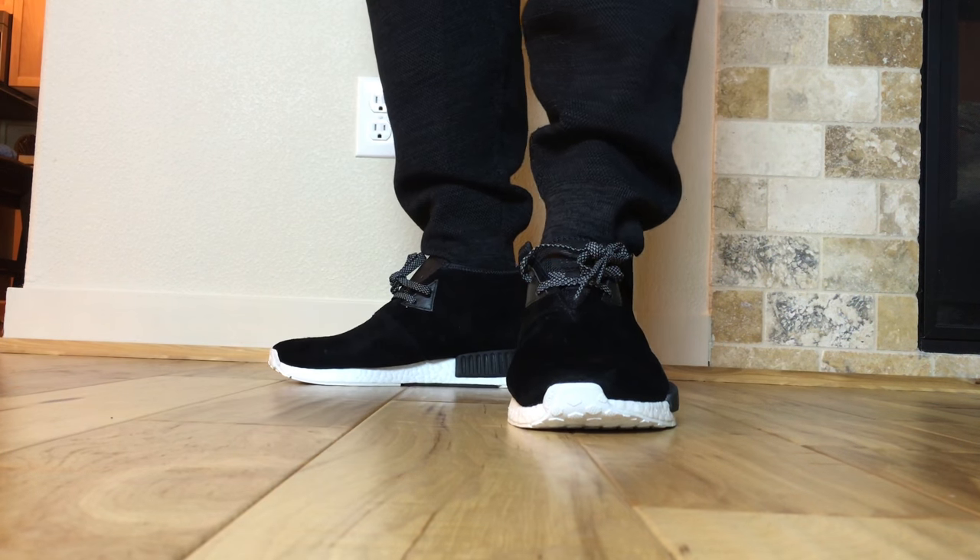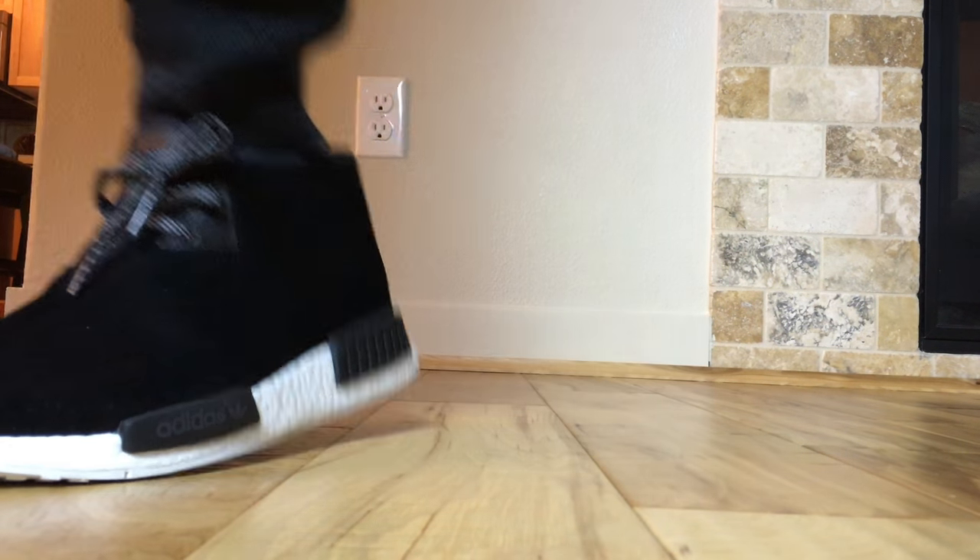I'll put some links in the description if you guys are interested in purchasing either pair. Thank you guys for watching. Catch you guys for more videos soon. Peace.